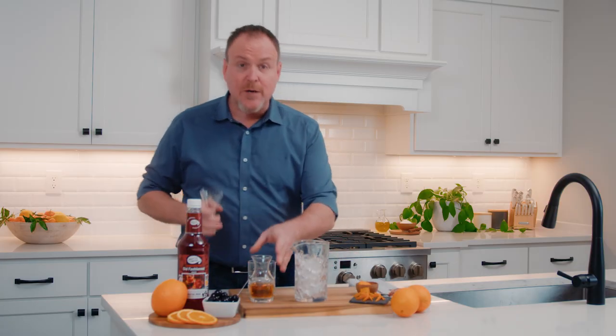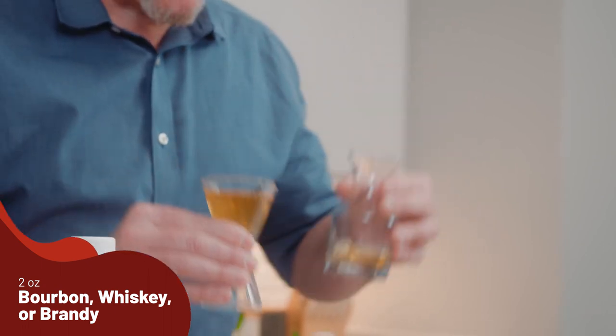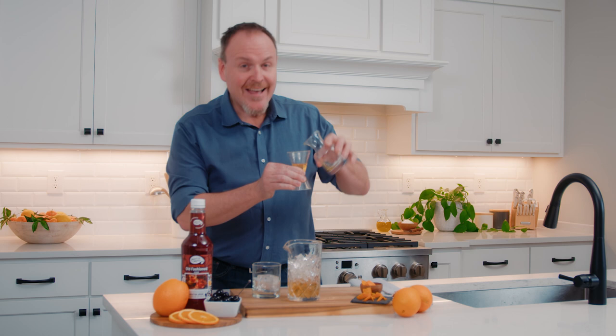Just like your bartenders like to make it, we start off with two ounces of bourbon, or whiskey, or brandy — whatever you feel. And here's a little pro tip for you: a little extra.